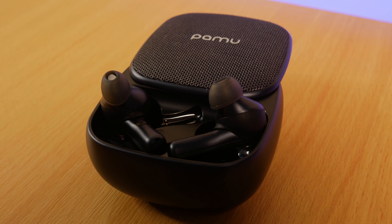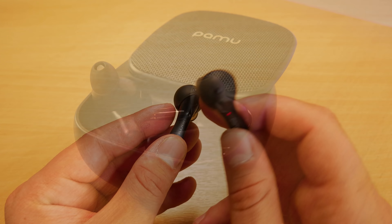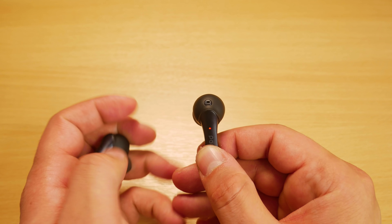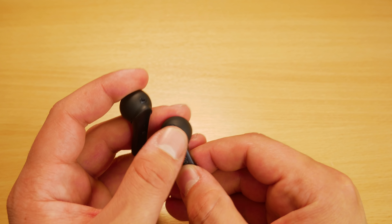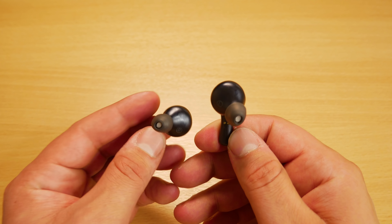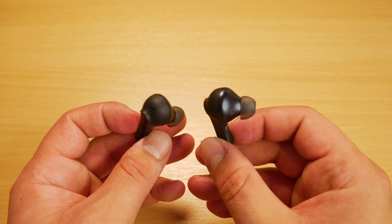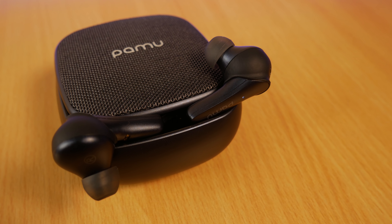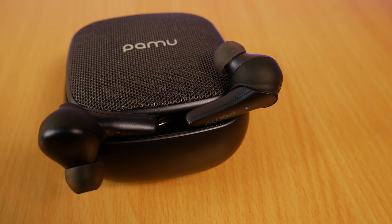When it comes to audio quality I've been very impressed. Everything sounds exactly how I want it to, with great mids, crisp highs, and a nice balanced bass that's enough to stop the music sounding flat. I cranked up the bass in my equalizer to test them out and they performed great — the bass comes through nice and deeply with no distortion at all.